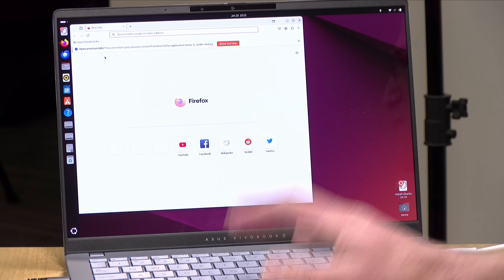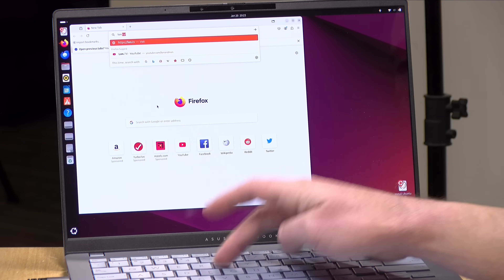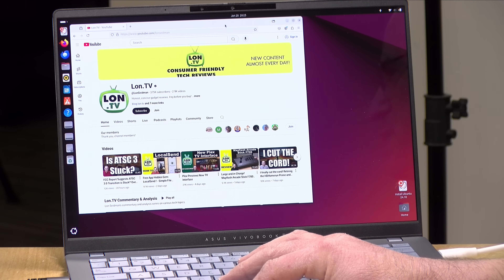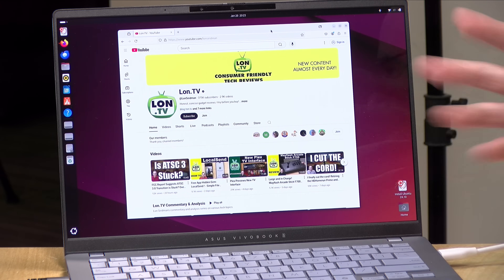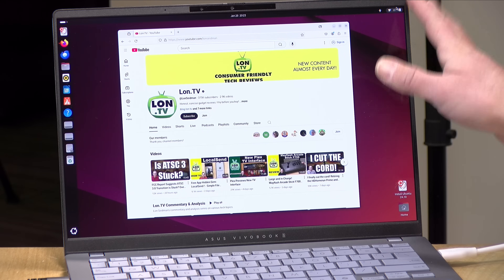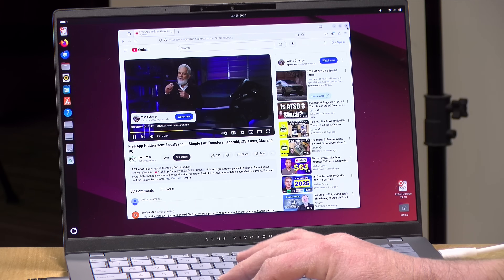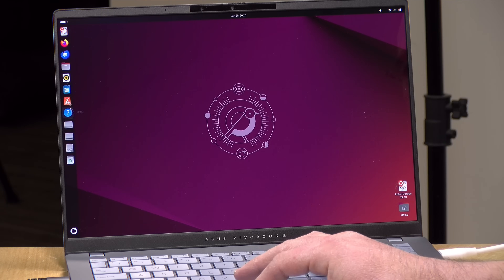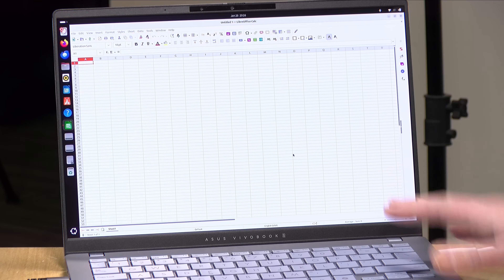One last thing to check out is its Linux performance. We've got Ubuntu 24.10 booted up here, and so far so good — audio works, Wi-Fi is working, the display is proper, and it feels like a pretty decent Linux experience. There are a couple of quirky things — the Wi-Fi says it's currently disabled but it is in fact working when I click on websites in the browser. I think Linux will be a good option on this laptop in the near future once some new drivers get pushed down.